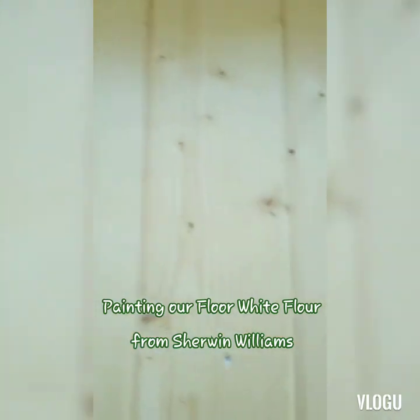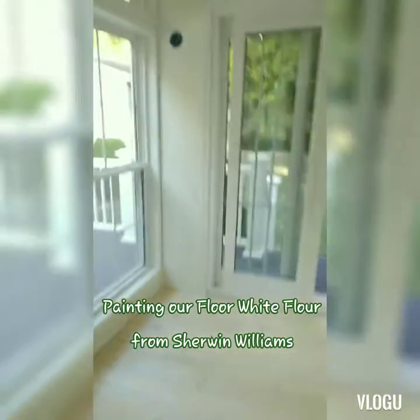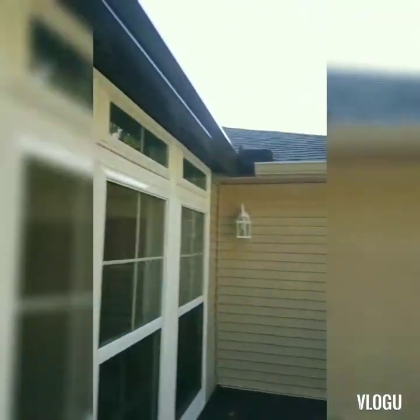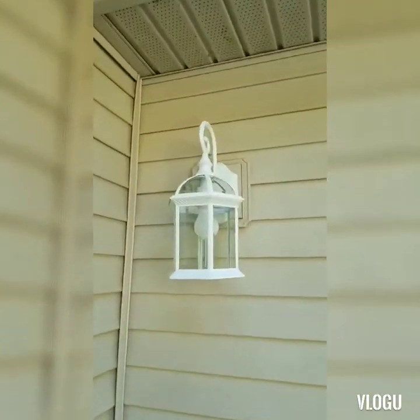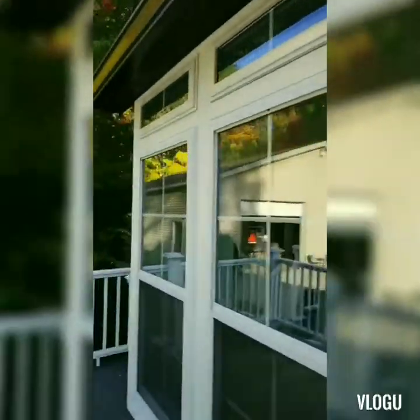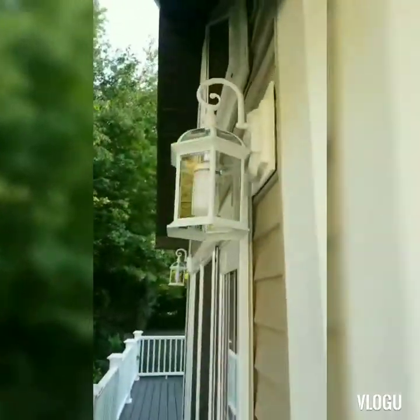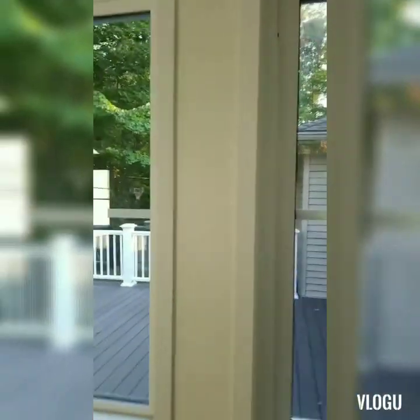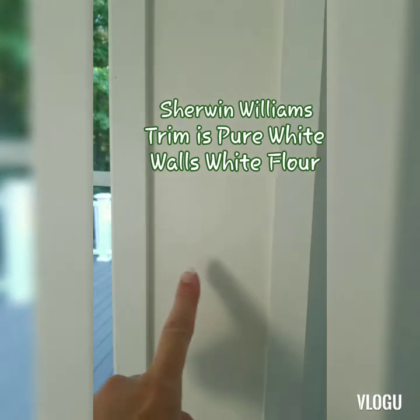I'm going to be painting the floor the same color as that white flower but with floor paint. Here are the lights — let me show you over here, so they all match outside. That's all painted and done. I don't know if you can see the difference — this is pure white, this is white flower.